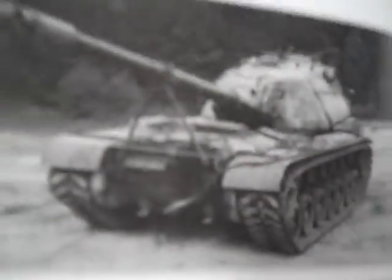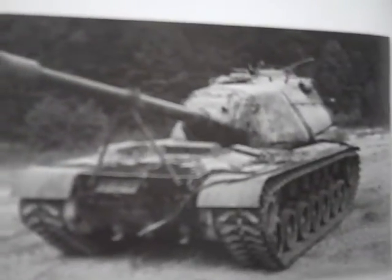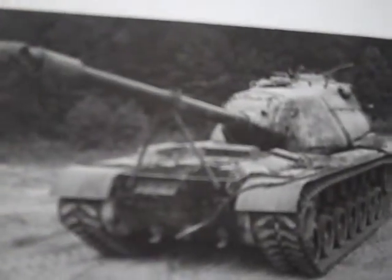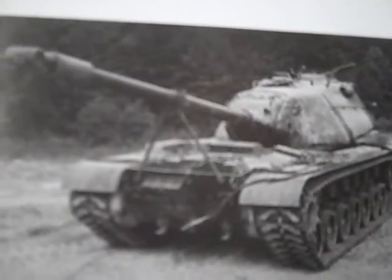Here is another image of the legendary heavy, and her turret is in reverse position. The Marine Corps pilot tank still carried the bipod travel lock for the 120mm gun, later replaced by a tripod version.